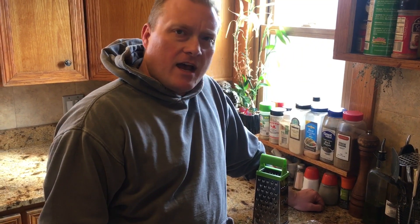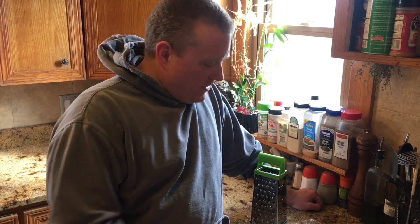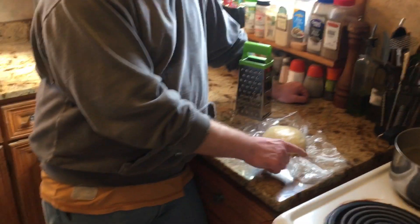Then what you do is you either put it outside if it's cold outside, or you throw it in the freezer like I showed you there in the videos. You let the dough firm up and you're going to have a ball that looks kind of like this when you take it out.